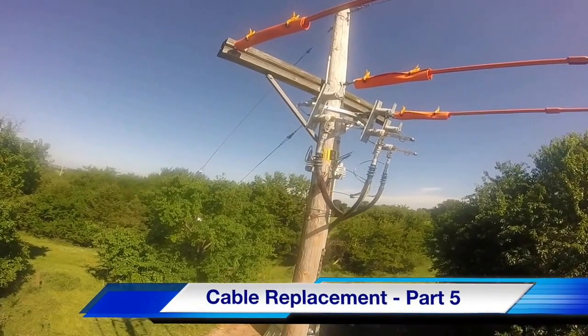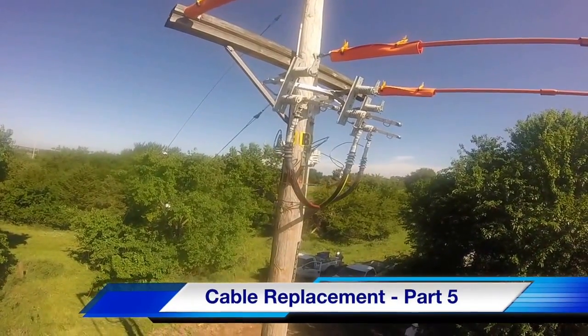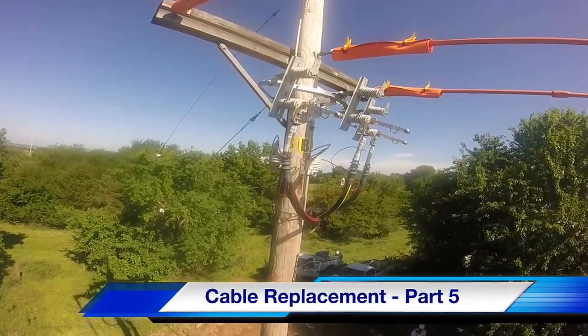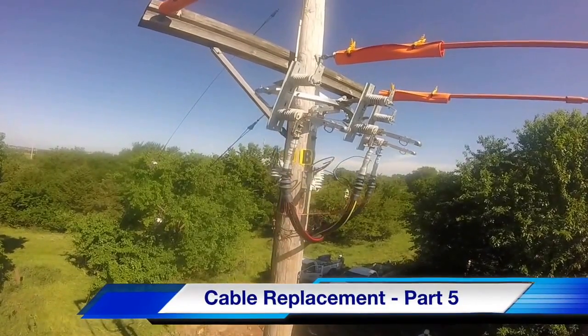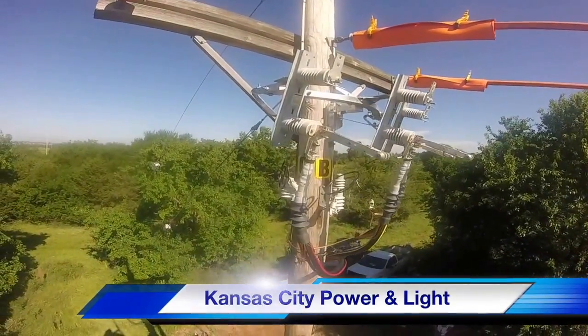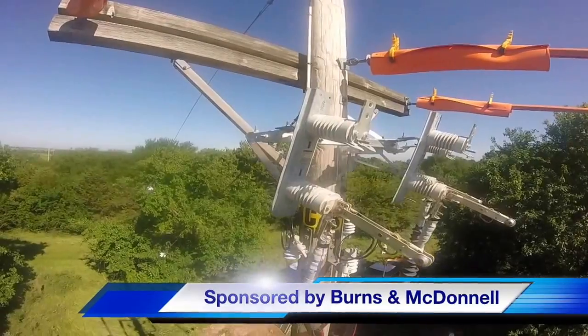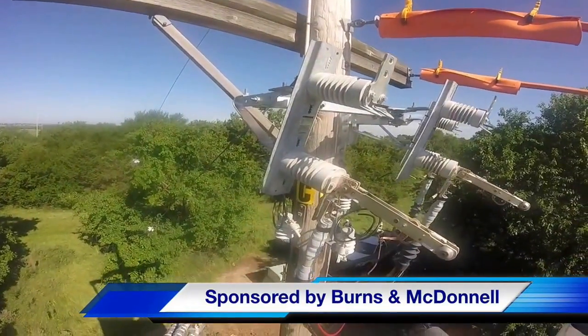Hello once again, I'm Jim Ducart with TND Howe Videos. Today we will see part five of our five-part cable replacement project video taking place at the Meritex Caves in Kansas City. Our participating utility is Kansas City Power and Light, and this video series is sponsored by Burns and McDonald.